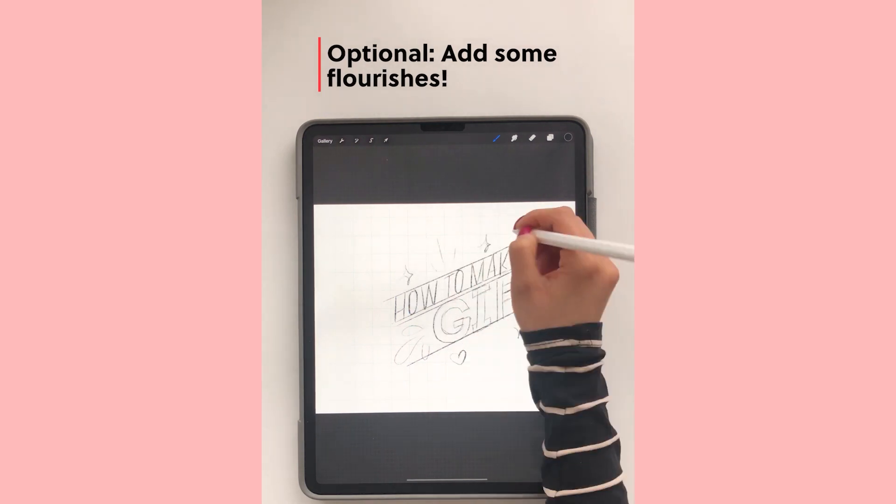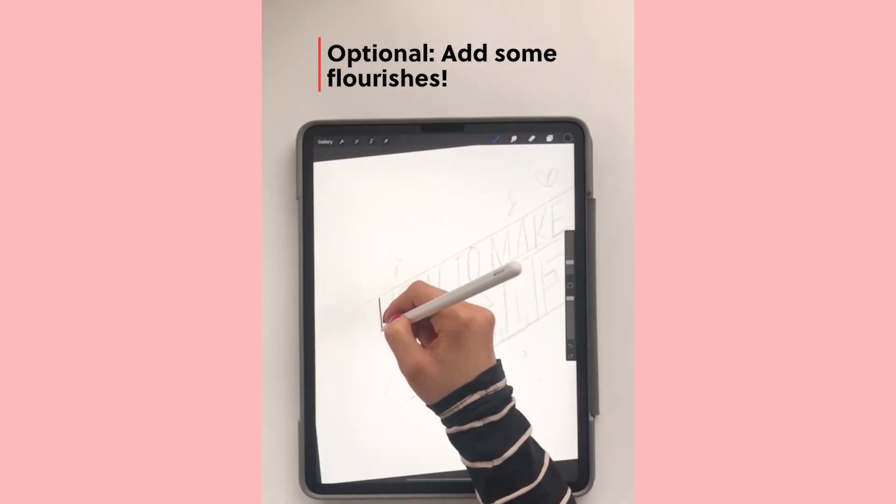So I'm adding some flourishes. I like to add flourishes because I think they make the animation look better.